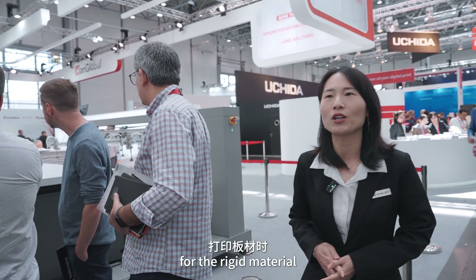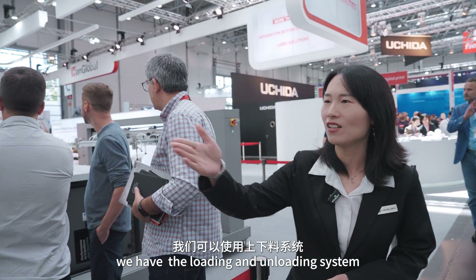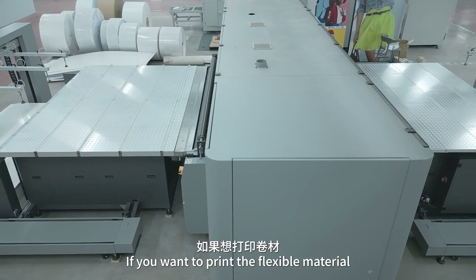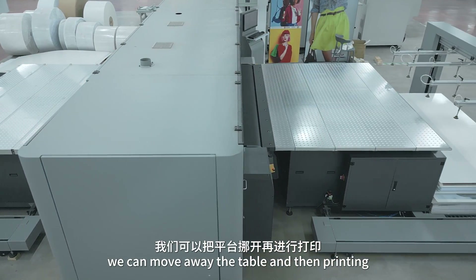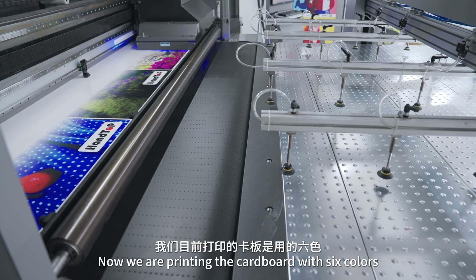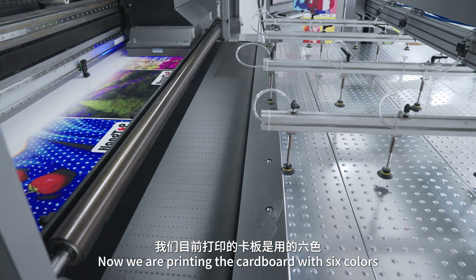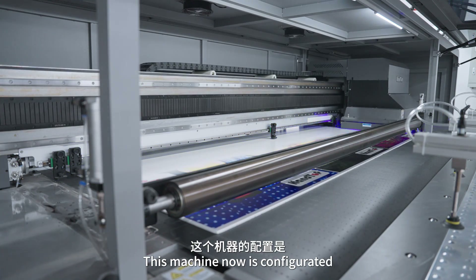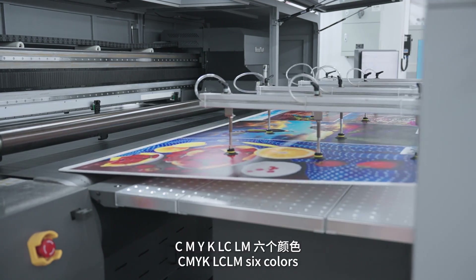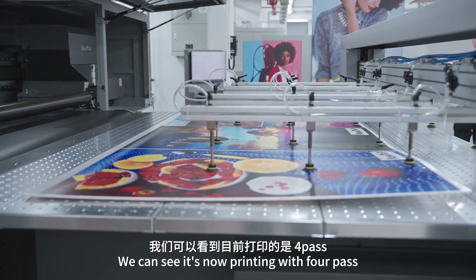For the rigid material, we have the loading and unloading system. If you want to print the platform material, we can move away the paper and print it. We are now printing the cardboard with 6 colors. This machine is configured with CMYK LC-LM 6 colors. You can see each print is divided into 4 parts.